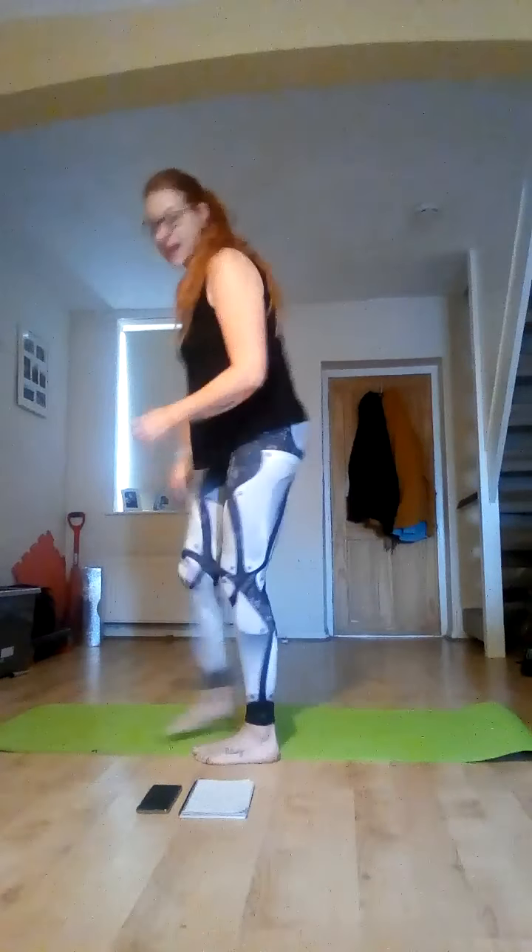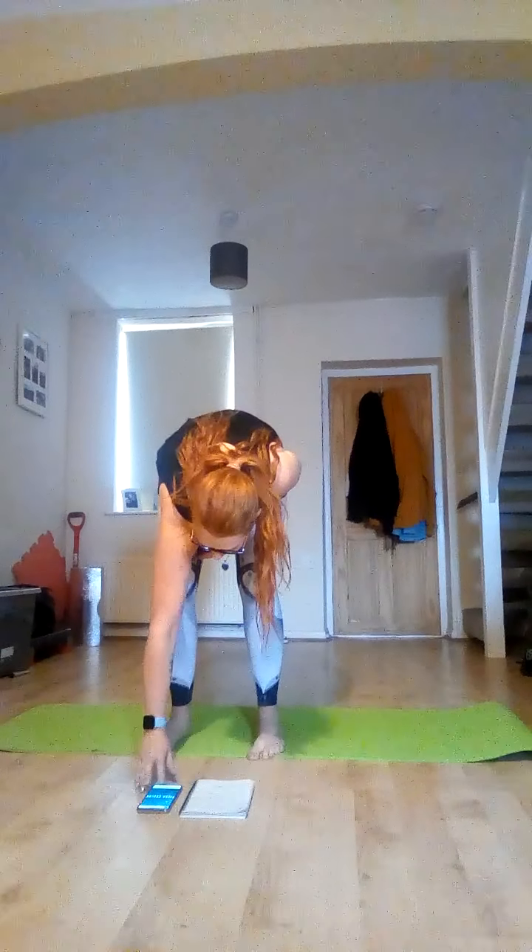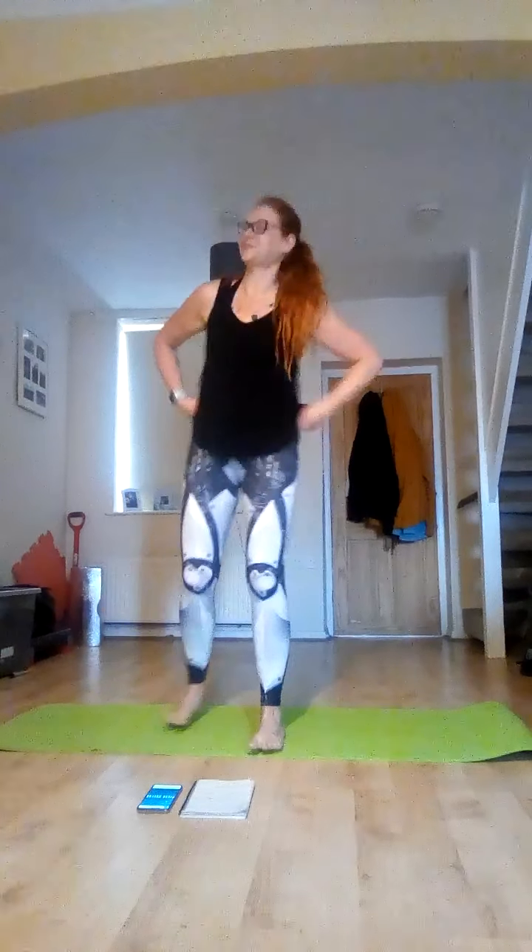Good morning everybody, welcome to Moon Blossom Well-being and welcome to another Pilates Tabata session. We've got three rounds of Pilates Tabata and then a lovely finish at the end. Let's start by standing up on our mats, feet hip width, nice straight backs. Let's pop some music on.